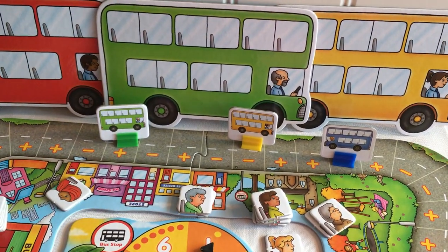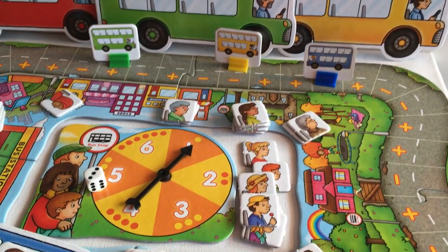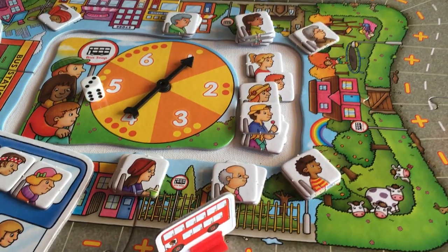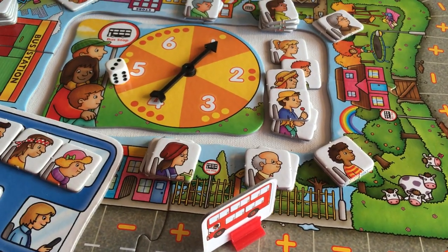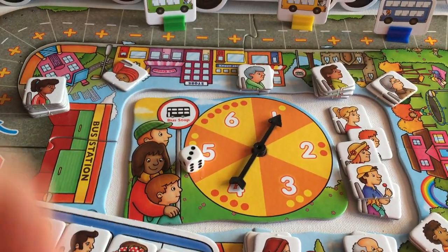It is a really fun game. Oliver has just started playing this — he is nearly four — and I definitely recommend it. William also got quite competitive with it and William is nearly nine. I hope you all have a fantastic day and I will catch you all online. If you have any questions at all, please feel free to pop me an email or find me on Facebook.